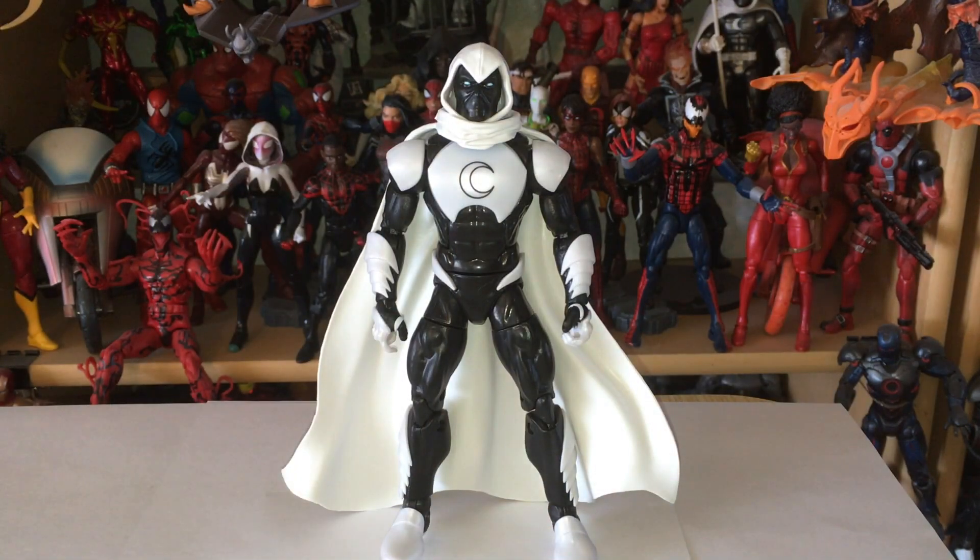Here we have the basic figure out of packaging, and this is always one of those superhero costumes where they just cram as much of the name into the outfit as they can. Let's see how many moons we can put on one outfit — I guess that was the goal with this one.